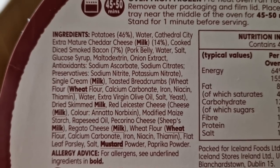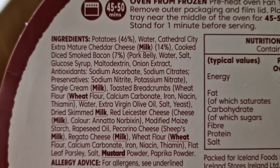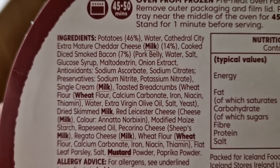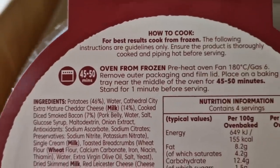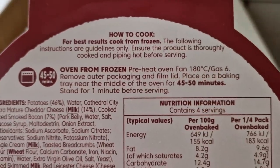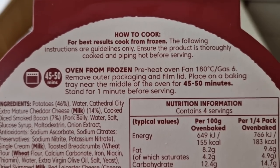Cathedral City extra mature cheddar cheese 14%, pork belly — oh, we all like a bit of pork belly! You do it in the oven from frozen, which this is, 45 to 50 minutes, fan 180, gas 6.